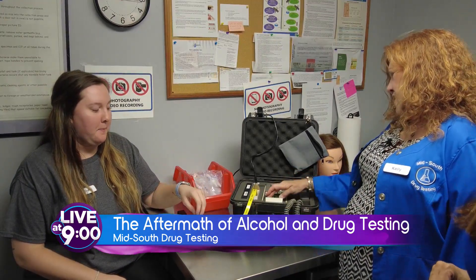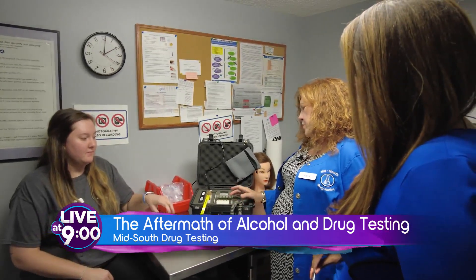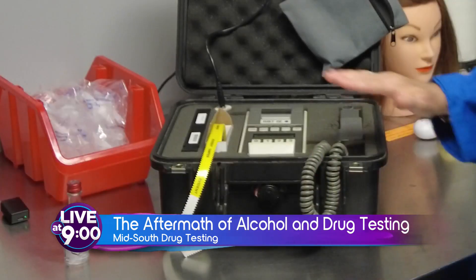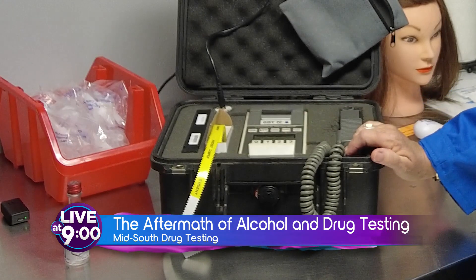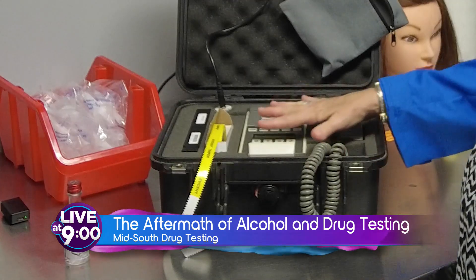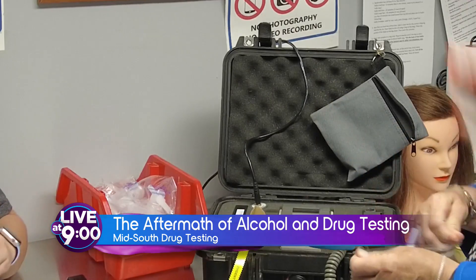I am. It asks a few questions — it wants to know what your ID number is, it wants to make sure the date and the time are correct. It's looking for alcohol in the breath, which equates to alcohol in the blood. There's an equation that it goes through, and all the components inside know what that is. Then it wants you to insert a mouthpiece.